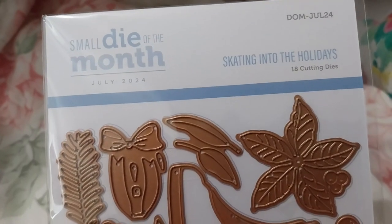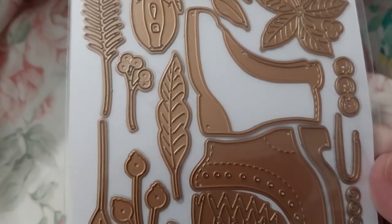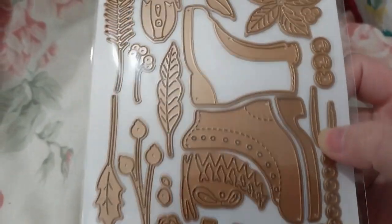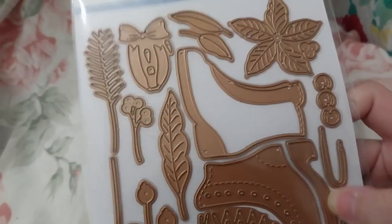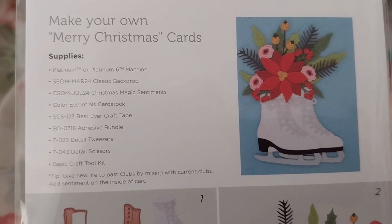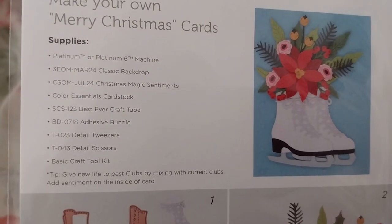July 2024. Those are the saints and the flowers. On the back, it does give you instructions.